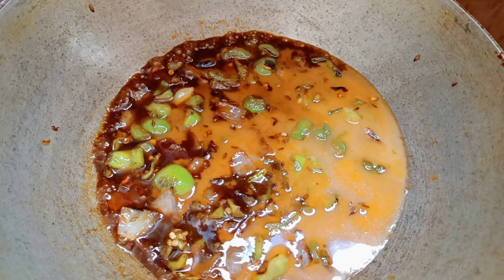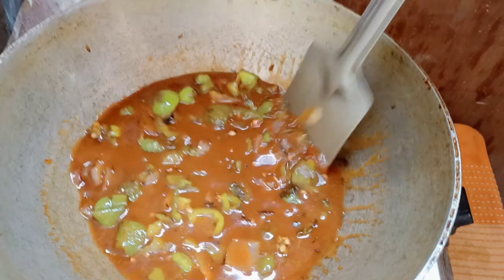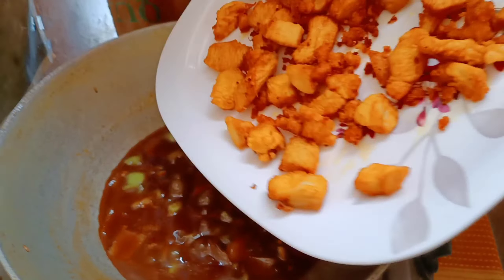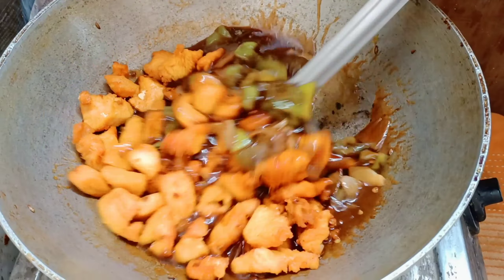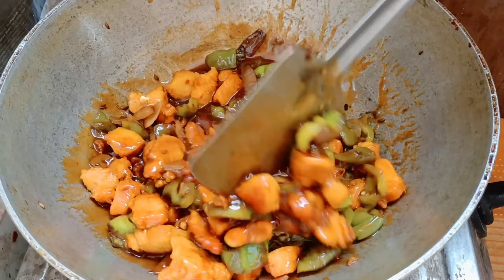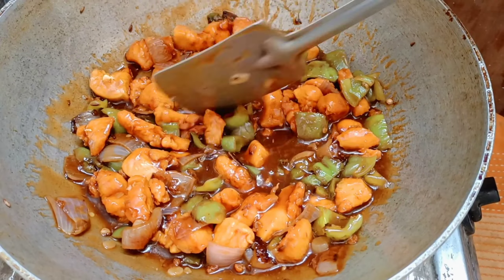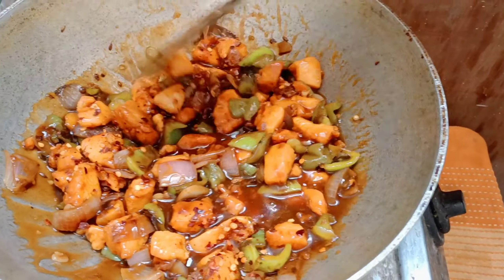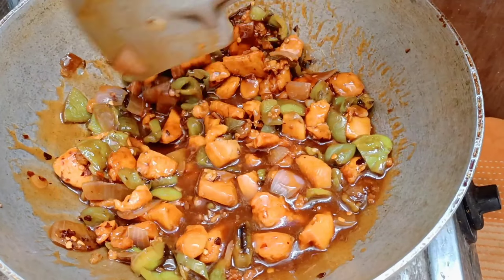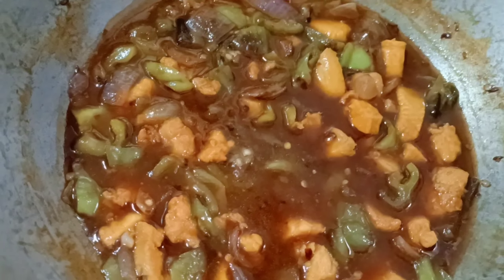If you want to eat it with rice, you can add more water to the gravy. We add the chicken in and bring to a boil. If you want it with rice, add a little more water. Then we add chili flakes — it will be good with rice. Finally, our chili chicken is ready! Hope you all enjoy it.